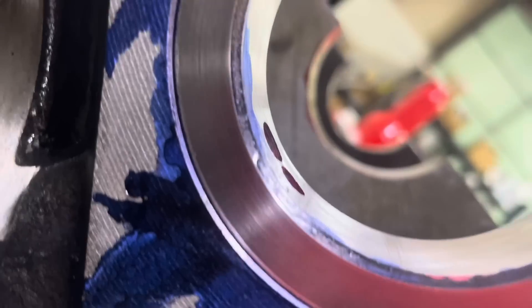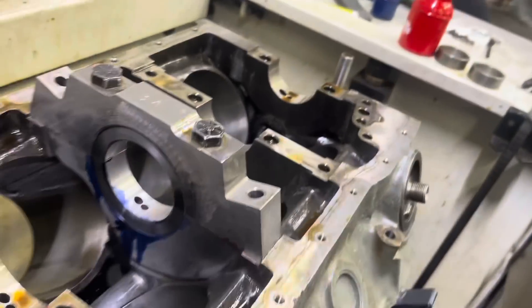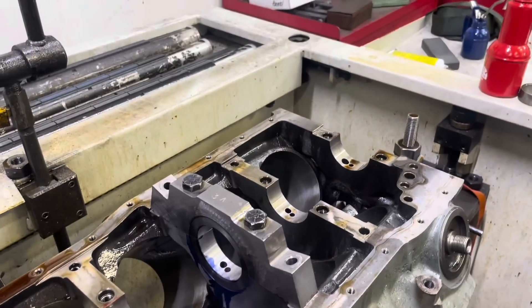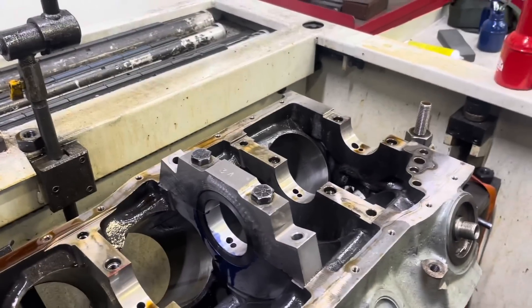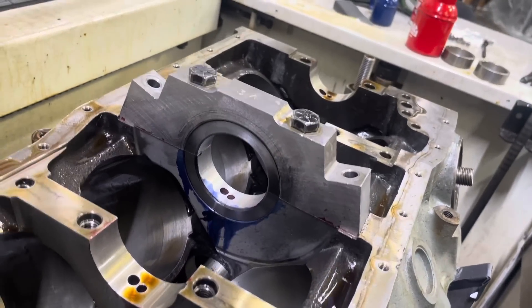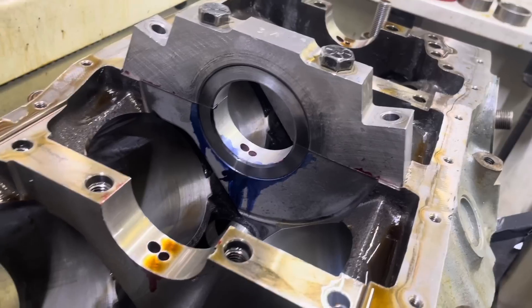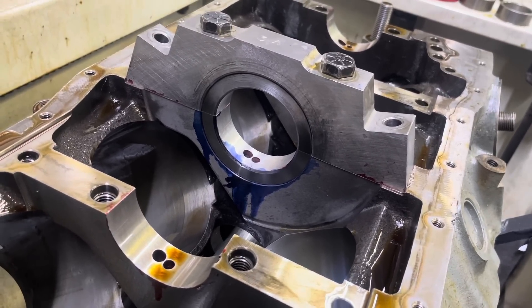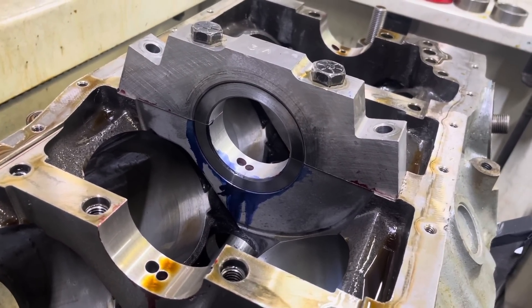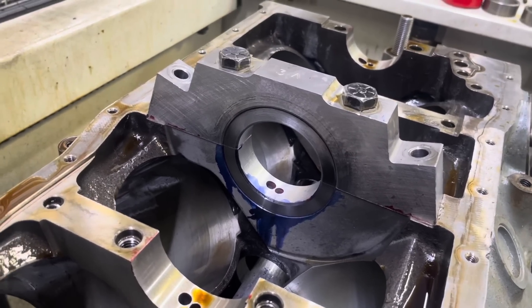All right, so here's our finished product. One thing that may help — it's probably a good idea to get some diamond sandpaper instead of regular sandpaper, because once you're in here it'll dull your paper really quick, and you don't want to have to come back apart to get new sandpaper. Diamond sandpaper would probably be a pretty good investment.